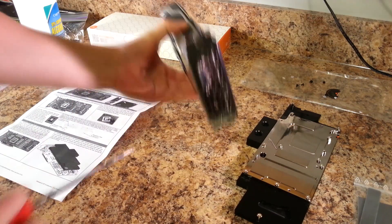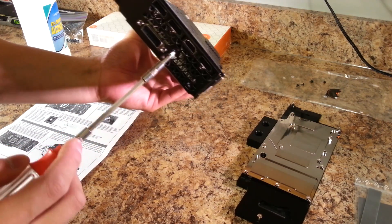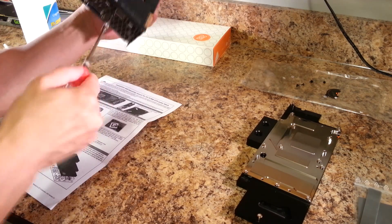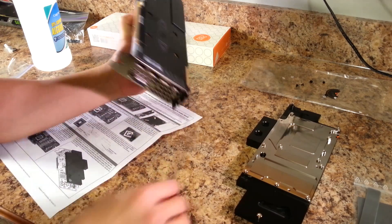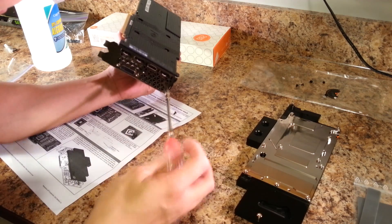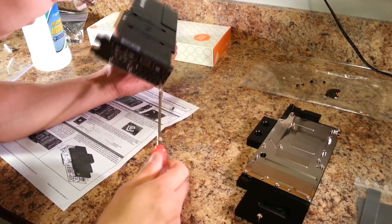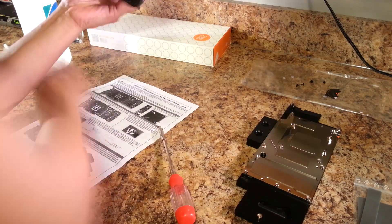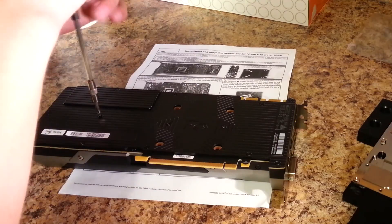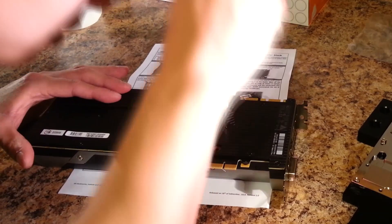Next, look to the I/O side of your graphics card for the additional screws you need to remove. Then continue to remove all the screws securing the backplate to the GPU cooler.